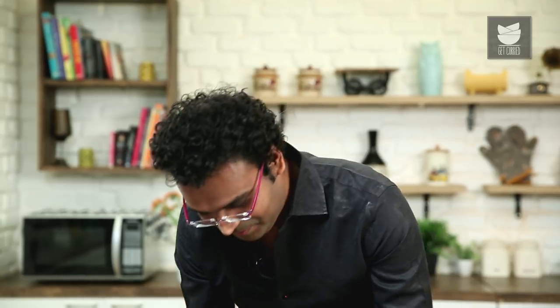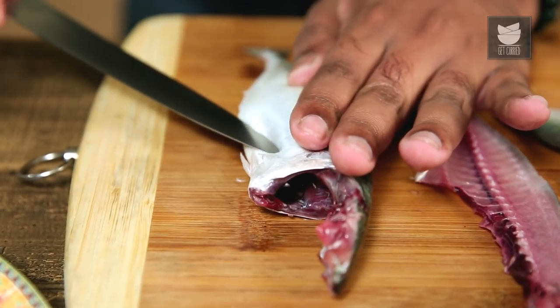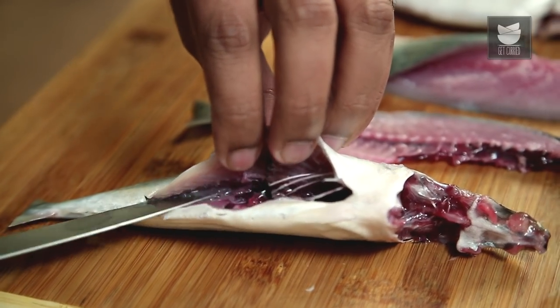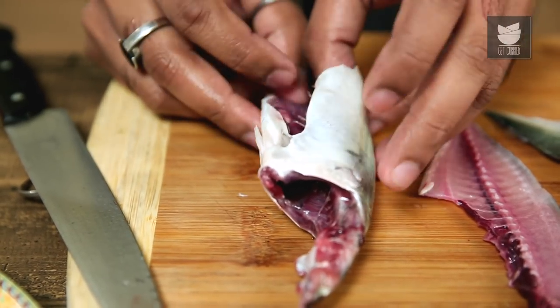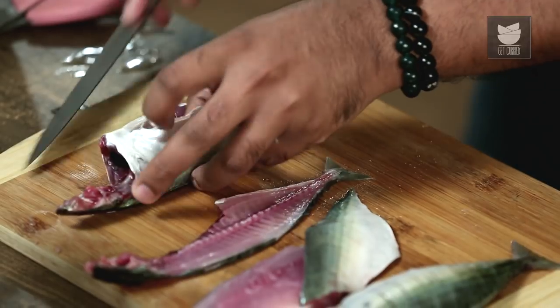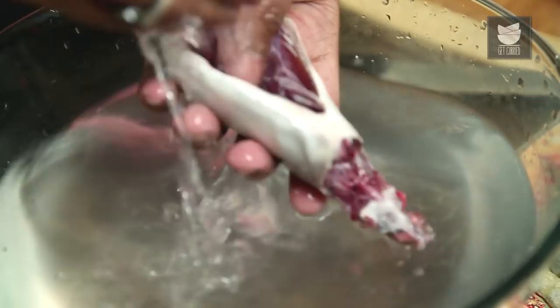Let's move on to the last cut of mackerel — stuffing. Goan food has a very popular dish called Rishad, and Rishad means stuffing. To create a cavity or pocket for stuffing, take the stomach part of the mackerel and insert a sharp knife right on top of the bone. The only difference between this and the fillet is that the knife does not go through to the other side. This cavity can be used as a pocket for stuffing masalas. Give it one final wash and this mackerel is ready to be stuffed and fried.